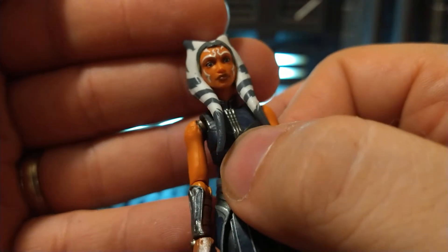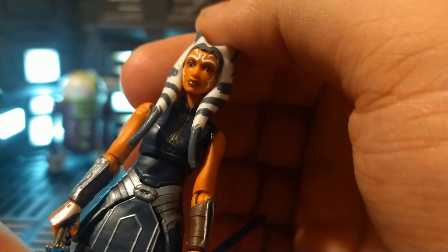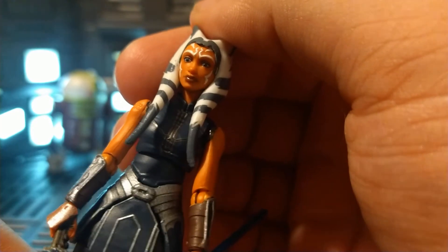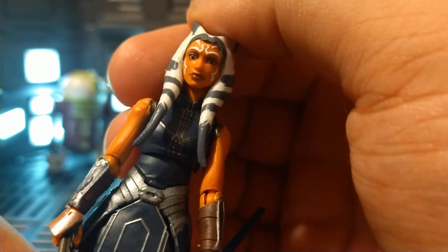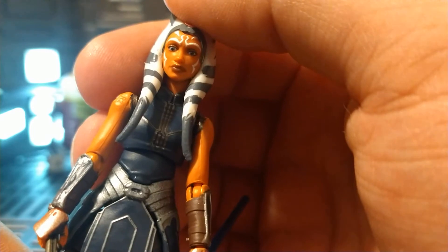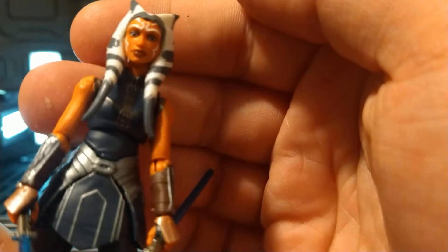Thankfully the one that came in the mail looked good. I usually don't like getting figures in the mail unless it's like a trooper or something, because I like to make sure the faces look good on them. Thankfully she came in looking good. All of her face markings were in the right place. Her eyes weren't wonky. Lip printing is good. I noticed on some of them there's a little bit of runoff on some of the edges. I don't like that raised bit on her arm right there — I don't know why they printed that on the front, but whatever.